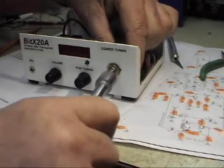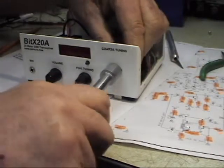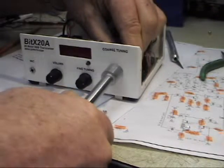We want the terminals on the pot straight up. Use a nut driver and get it snugged down a little bit because you don't want it to move later. When you get it all installed, it's going to look like this.